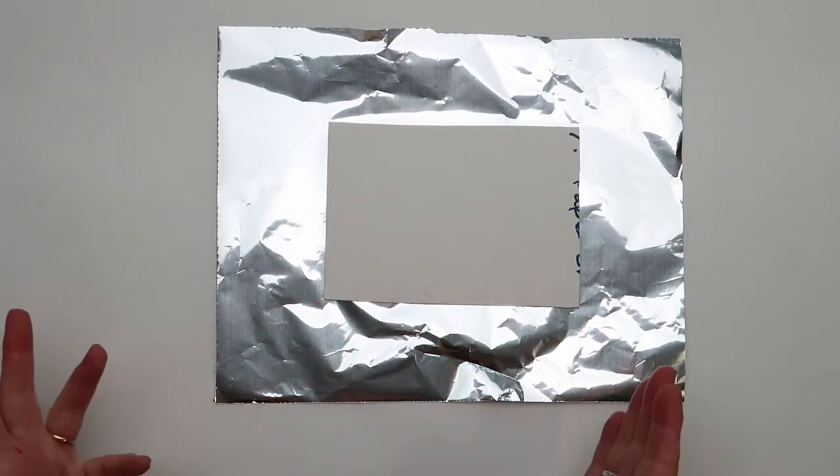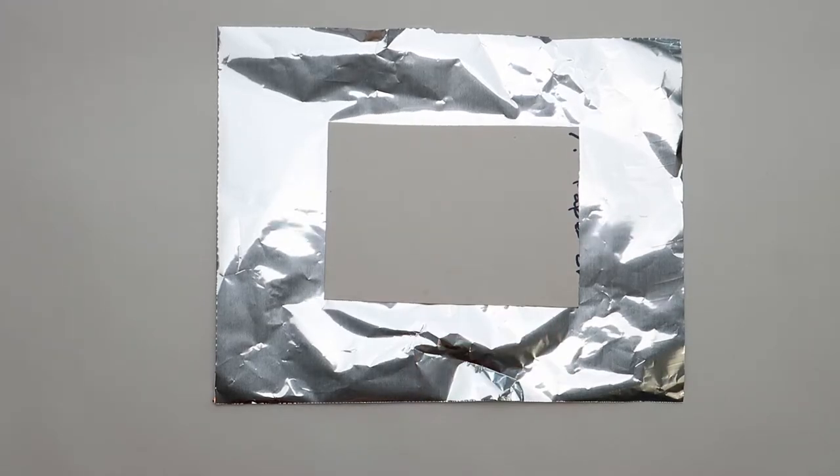You can use most kinds of card. This is a piece of mount card, but you could use a piece of cereal packet.